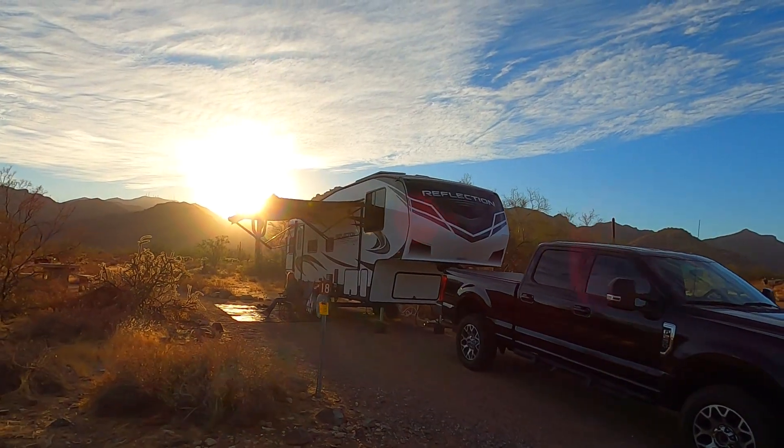Hey everybody, thanks for watching another episode of the Border Hookups Go RVing. Please remember to subscribe and ding that bell so we can let you all know when we have new episodes coming out. If you liked what you saw in this episode, please give us a thumbs up — we appreciate your comments, so comment below if you have anything to say. We'll see you all out there!